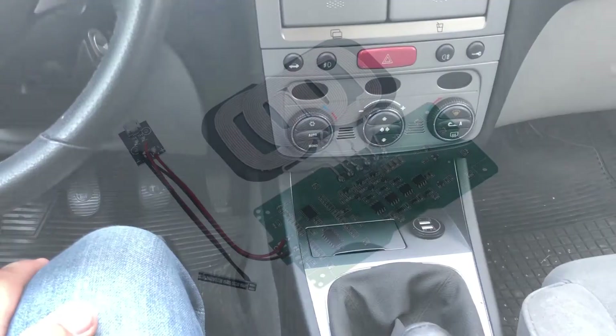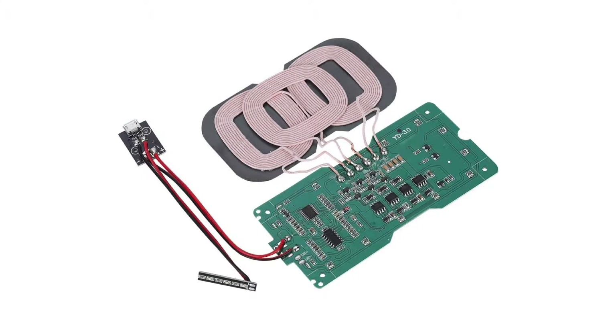First I did a little bit of research on what charger would fit in that space, and I went with a three-coil QI wireless charger. If my phone slides or I don't place it right across the charger, it will still charge because you get three coils to charge from.